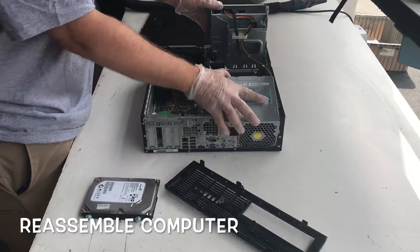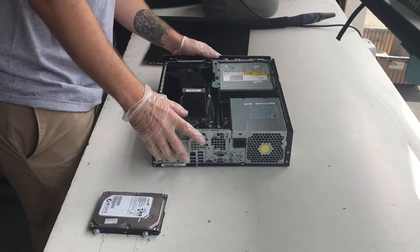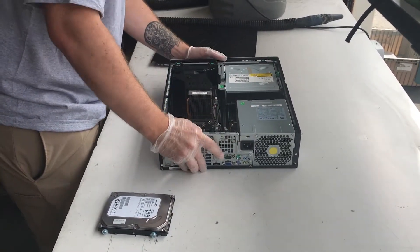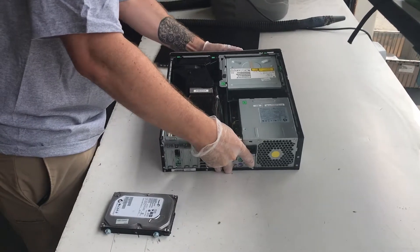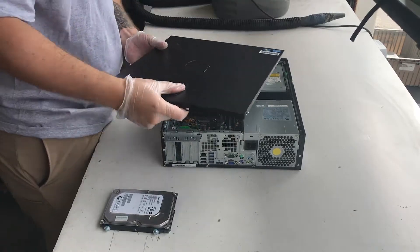Now, reassemble the computer by first lowering the power supply and optical disk drive back into the chassis. Then reattach the front panel. Now put the side panel back on.